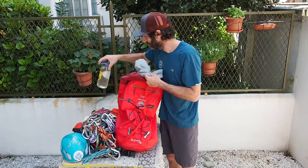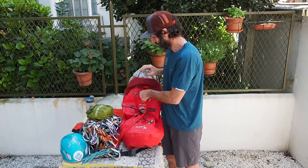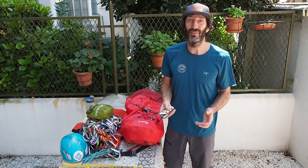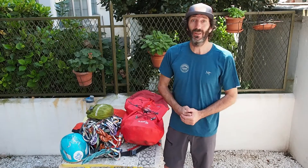I've got some water and my first aid kit. I've got some snacks, but not that many, because when you go sport climbing a big part of the fun is going to have a panino after with your friends. And that's what I bring when I go sport climbing. Thank you!